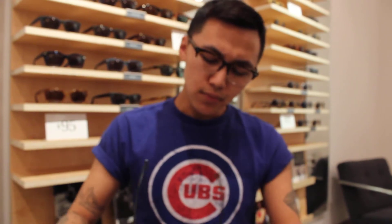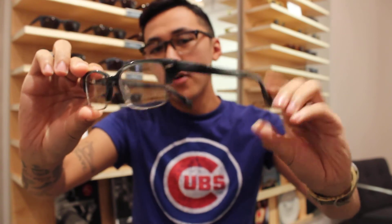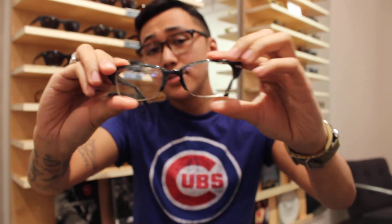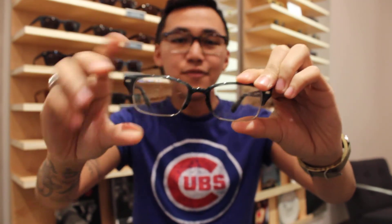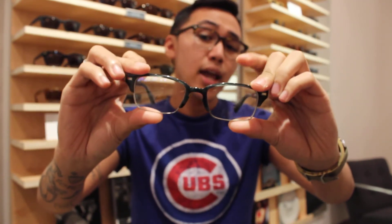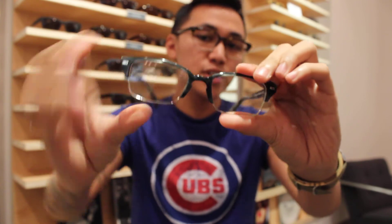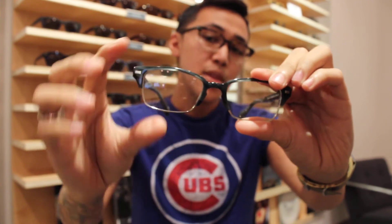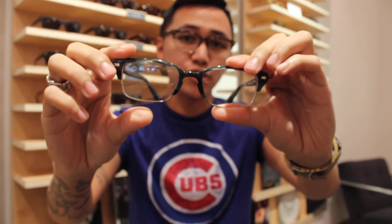In that same vein we have the Rowan, and this is the Rowan in Graphite Bog, which is part of our Fall 2013 collection. It has acetate on top and stainless steel on the bottom, giving you a really vintage, 60's look. This is one of our narrower frames from that collection. Also — keyhole nose bridge, which you can see right here — that helps bring the nose bridge closer together so it has a better chance of staying on your face.